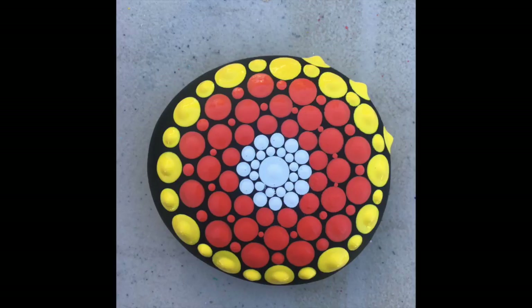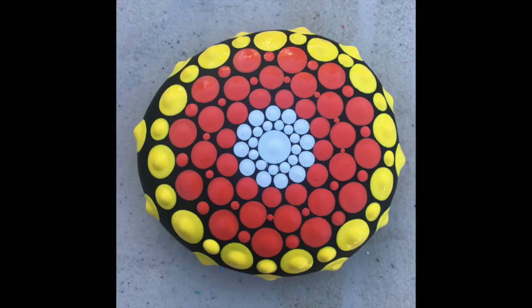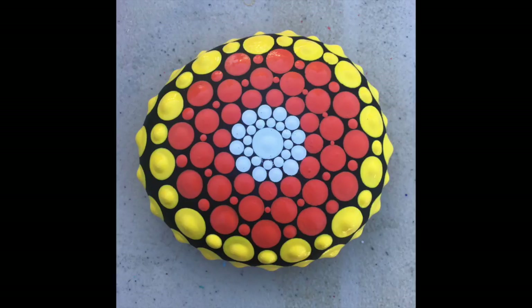It looks like we are just about to the end of this tutorial. I'm going around the final circle and we're now getting ready to do the last accent dots. I hope you've enjoyed this video and I look forward to making more of these for you. Any feedback you'd like to offer is greatly appreciated. Please subscribe to my channel and share this with anybody that you think would enjoy it. This is Mark from Mark's Mandalas — until next time, rock on!